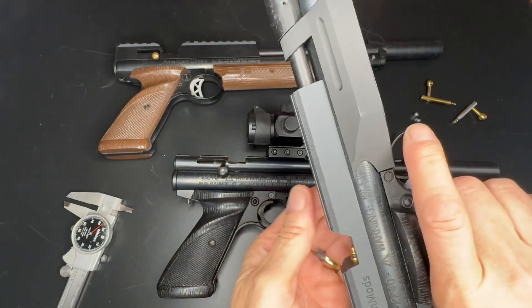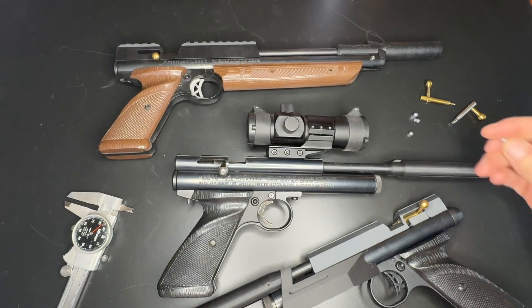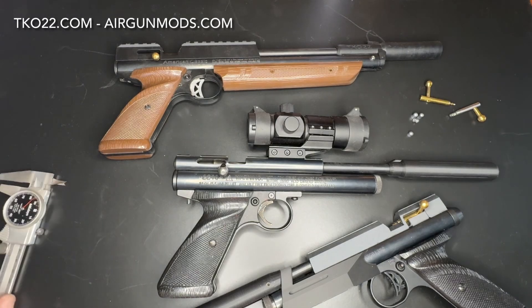I'm not going to load that right now because this gun is aired up. I hope you learned something there — if it helps you out, that's great. Visit TKO22.com and airgunmods.com. Thanks for watching the video and we'll see you next time.